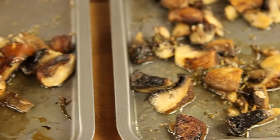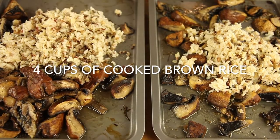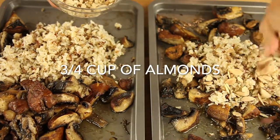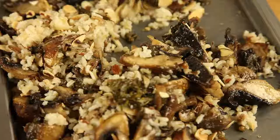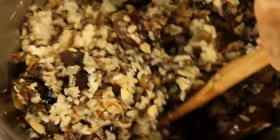To each baking pan, we add half of the brown rice that we've cooked, and half of the almonds that we've lightly baked for 5 to 7 minutes in that same oven. We mix all of this and now you can taste it.